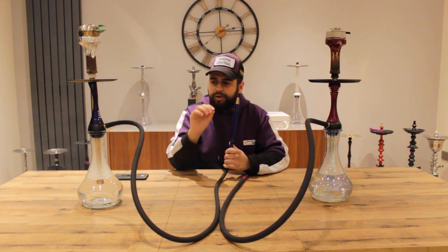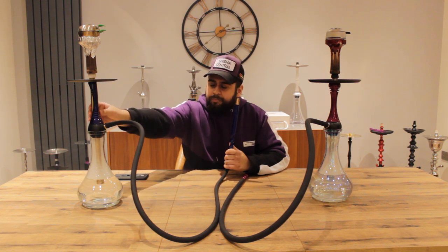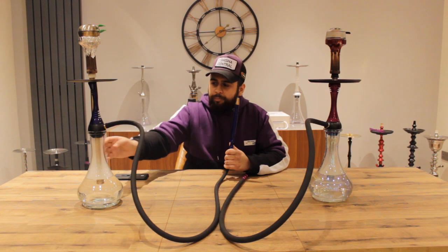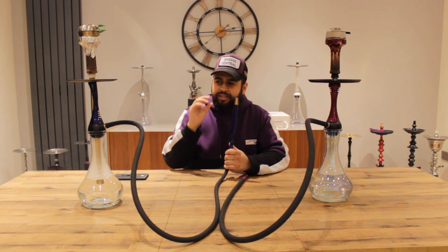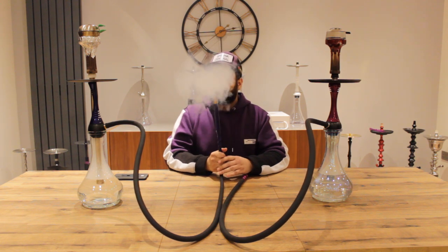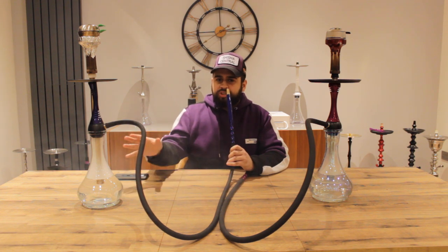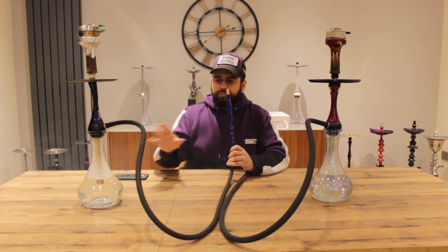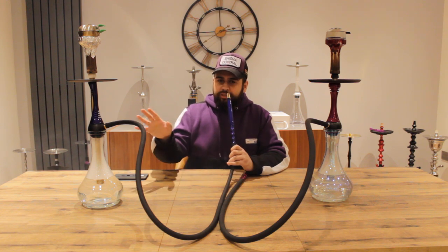I find it a tad more restrictive, which isn't a bad thing — it's not a bad thing at all. It's still a good hooker, still better than a lot of other Russian ones, but I just find it a bit more restrictive. I think that's because of the way it's made — with the stem and the down pipe not being totally in line due to the purge design. I think that by doing that it's restricted some of the flow. This one took a bit longer to start up because I put the coals on later — not because the shisha isn't performing as well. With the purge on this one it's slightly different — take a look.